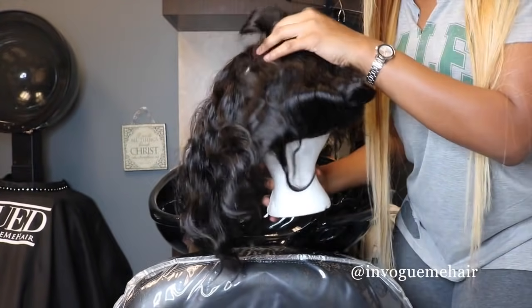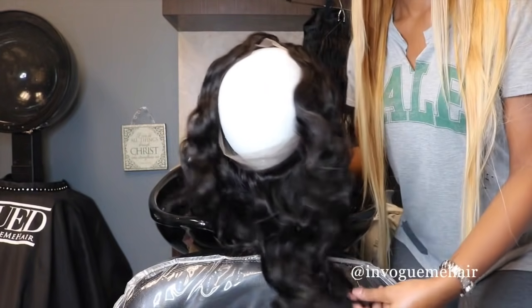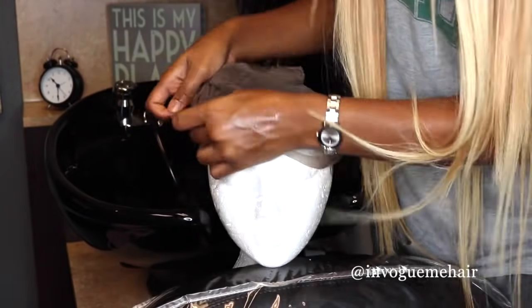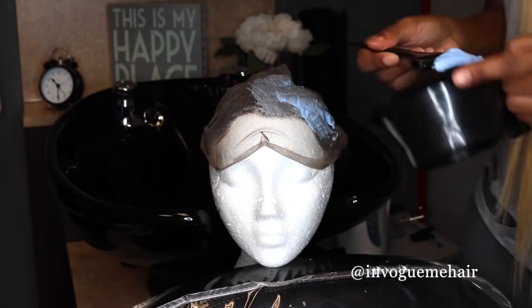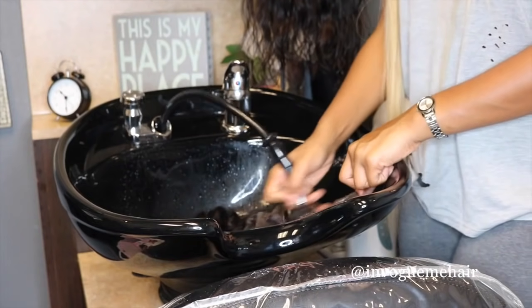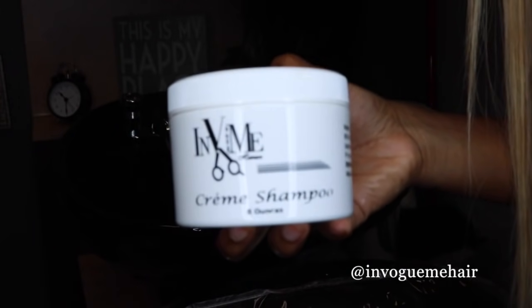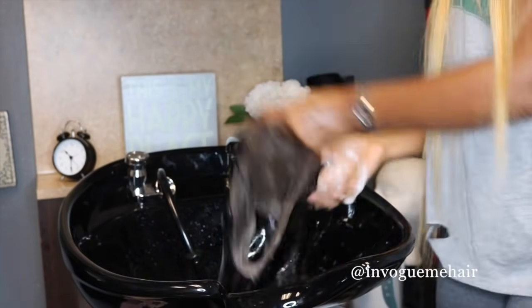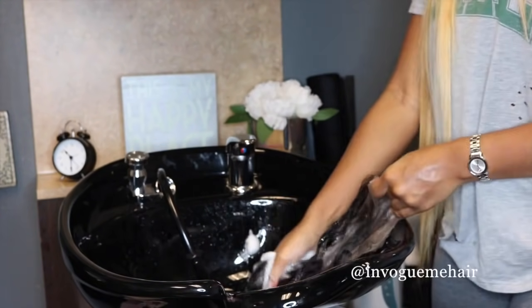We're going to use a 360 frontal and this is how it looks — it covers the entire perimeter of the head. We're going to customize it. We're going to start by bleaching the knots, and after you've bleached the knots, you definitely want to make sure to shampoo it. I'm using my EmVogue Me Hair Cream Shampoo — it's a cream-based shampoo, so it helps to keep the moisture in while cleaning.